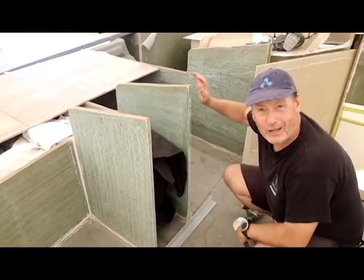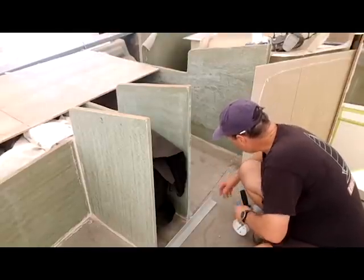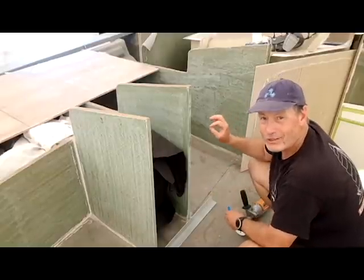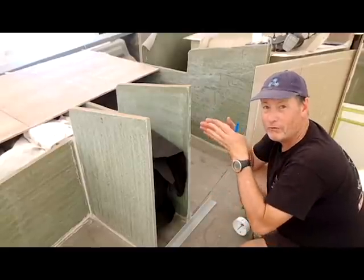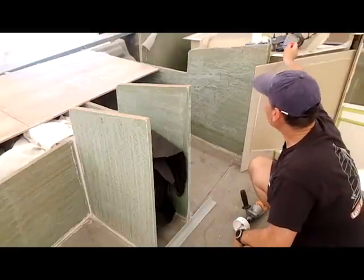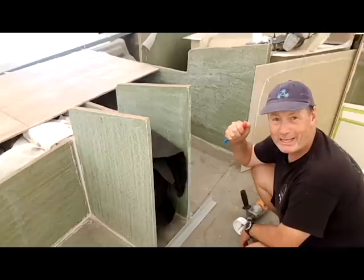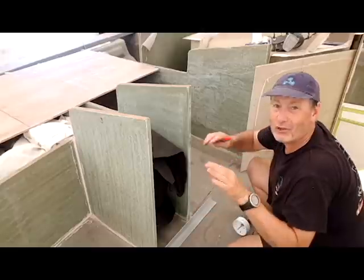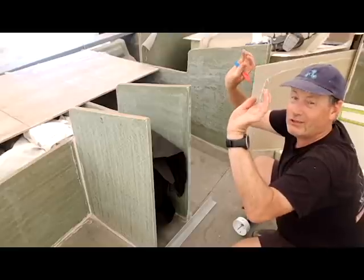Over on the starboard side there's a bit of an issue — the drain needs to be positioned where it's not centred in the hatch. The reason is that this wing frame is actually 150 millimetres further over than on the port side, which I did to allow for more cabinetry in behind the medicine cabinet. But that means the scuppers underneath are in exactly the right position, even though one is off-centre above.